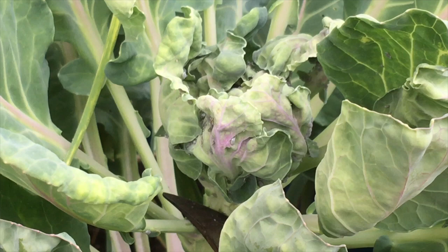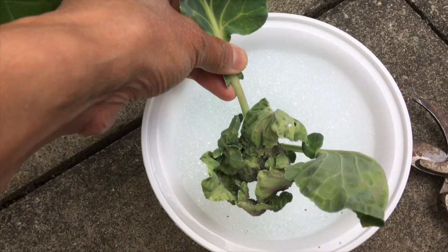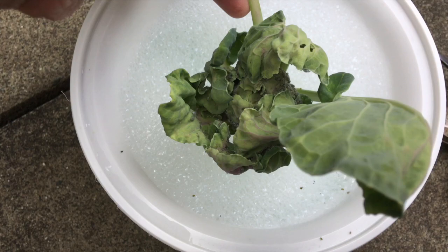I've cut the top of the Brussels sprout off and they're all in there, so I'm just going to plunge that in the water now. Let's see if I can get a close-up of this.